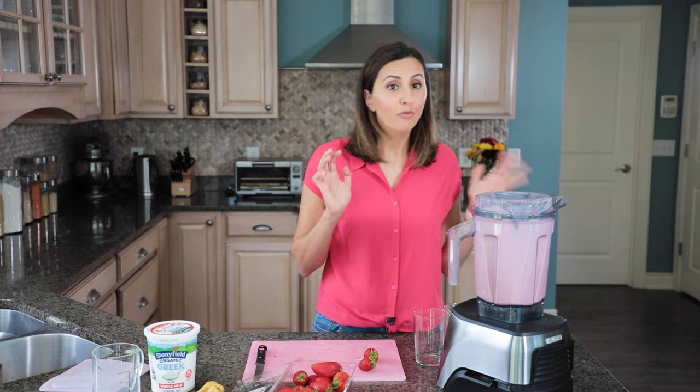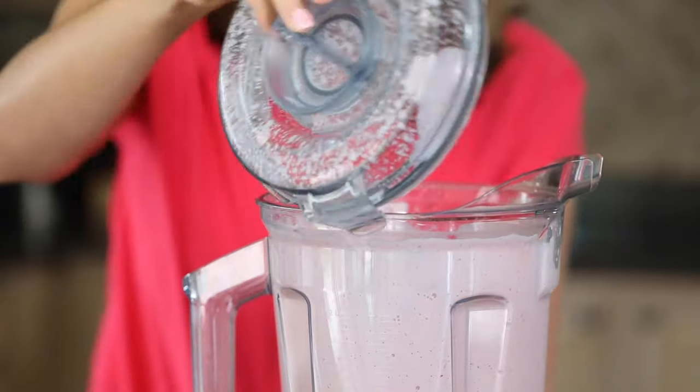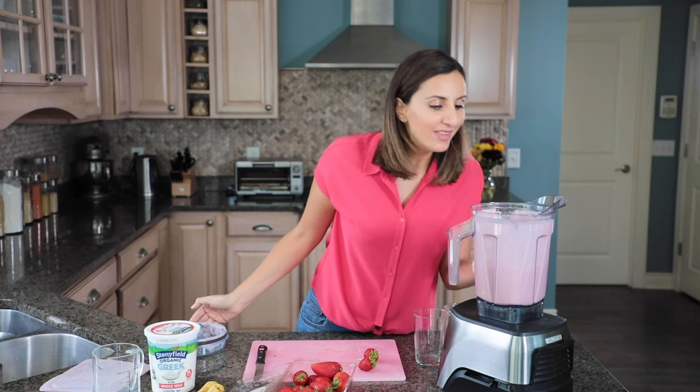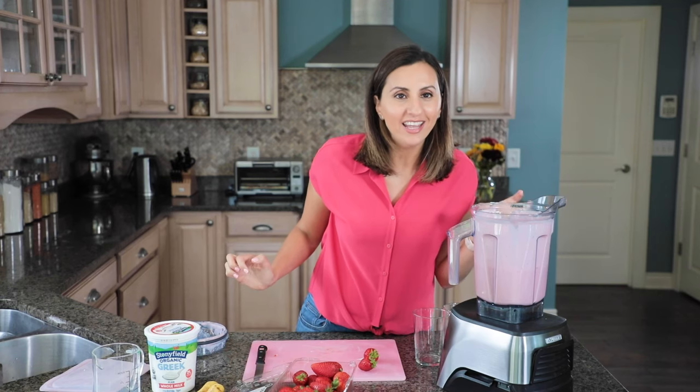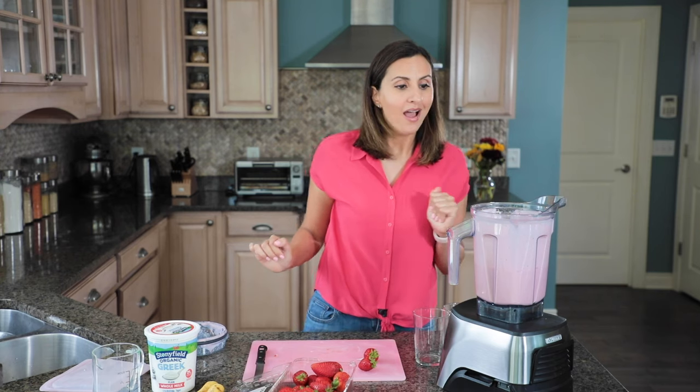Just 45 seconds later and the strawberry banana smoothie is all set. We're going to open it up and take a look inside. The color is beautiful. The texture is nice and creamy and thick and it already smells so good. I can't wait to dig in.